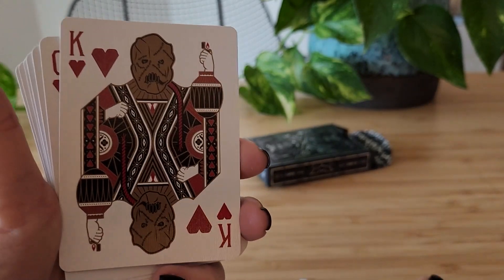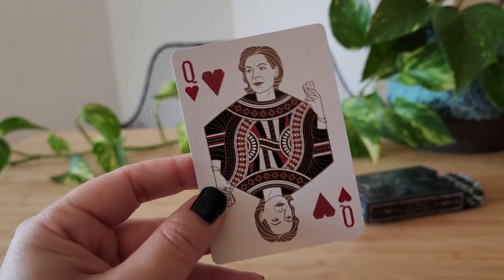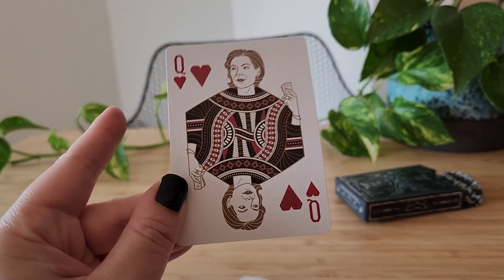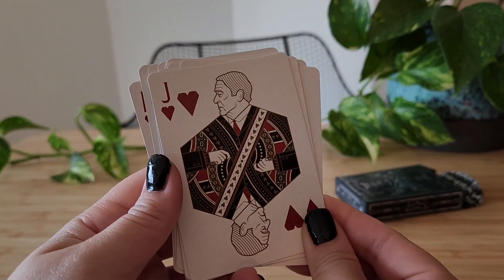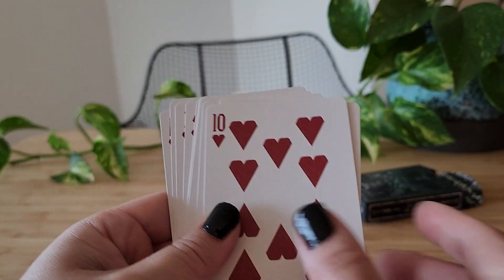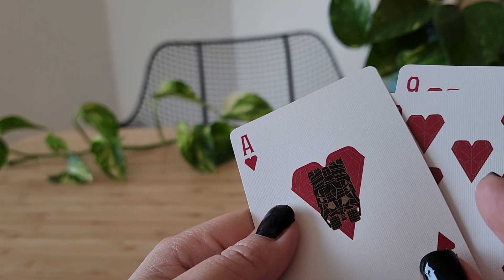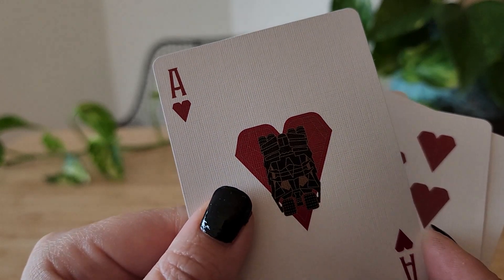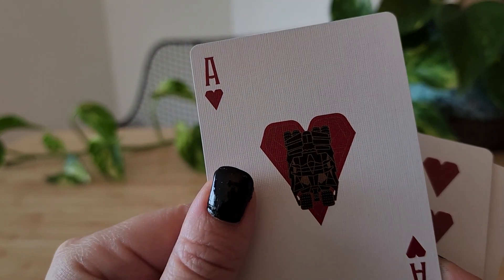We finally see Scarecrow. Is this Martha Wayne? If I wasn't correct about that, please correct me in the comments. And finally we have Alfred. We also have another vehicle — I don't quite remember what this is, it's been a while since I've watched these films. We don't have a Batmobile — I haven't seen a Batmobile in this deck. So I'm not quite sure what this is.